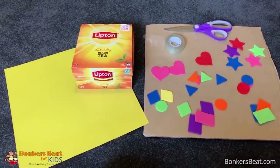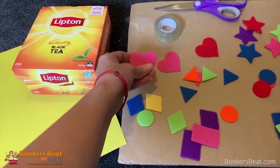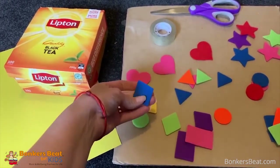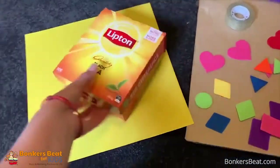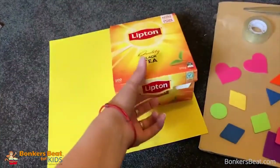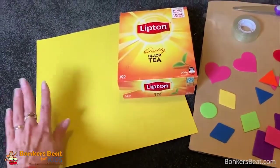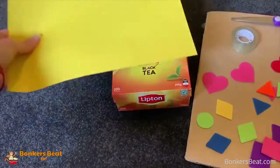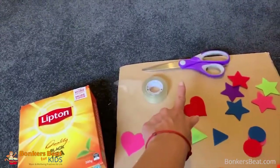For this activity you will need shapes — you can either cut them out from paper or use these ones; we have bought some felt ones. We need a small box — I used a Lipton tea box because it opens up quite easily — and I've chosen the yellow colour. We're going to cut it out just to cover the top, and we need some sticky tape and scissors.